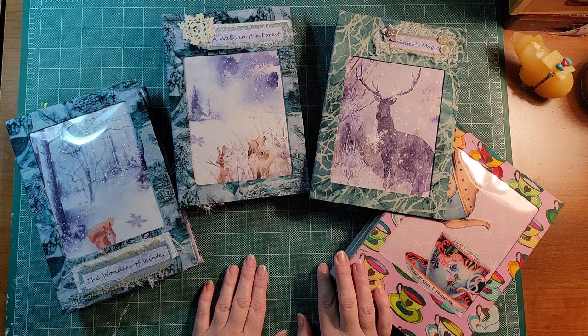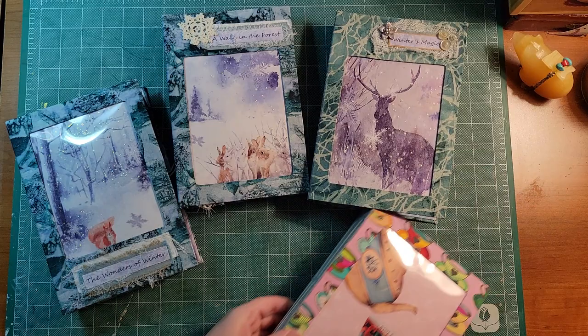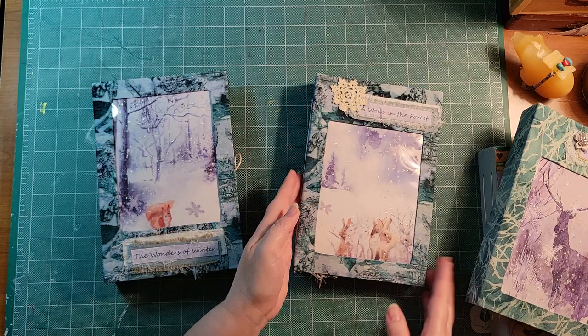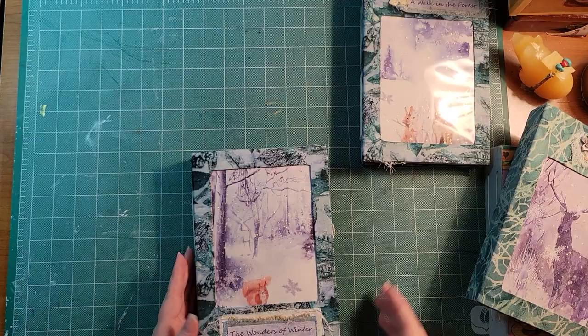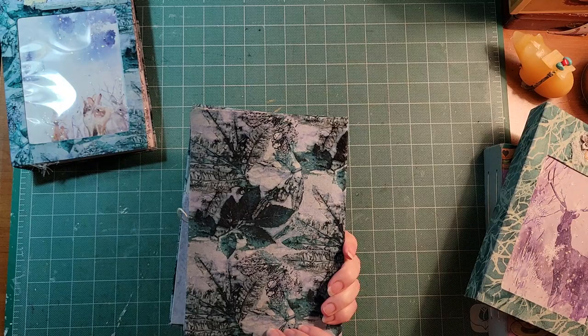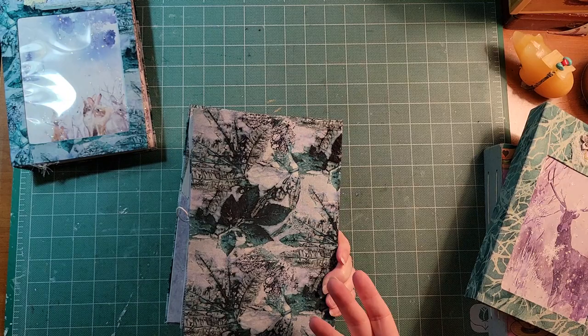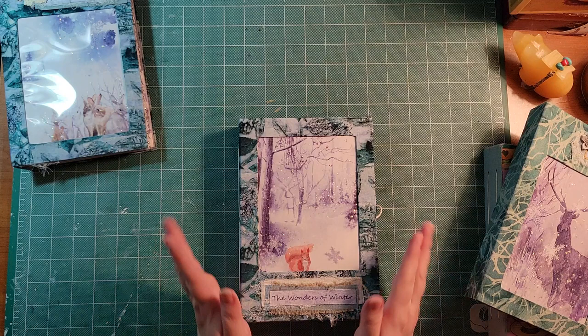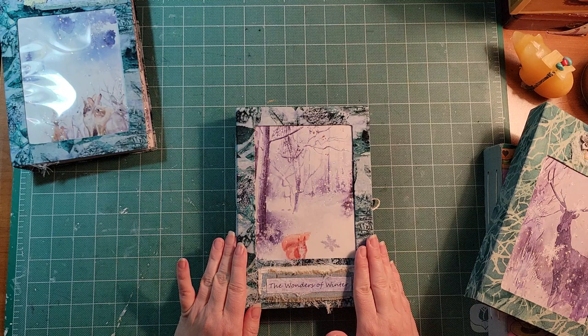I'm going to take you through the pieces I've made with her digital kits. Starting with Winter's Magic — I created these covers specifically for Lorna's kit. I absolutely fell in love and wanted to try something a little different. There's a bit of acetate on the front window. The fabric I used was this gorgeous eco-dyed-looking fabric I found at Lens Mills, which carries a beautiful selection of fabric.